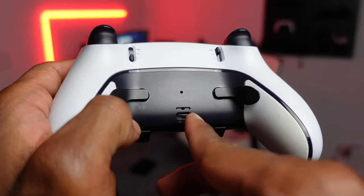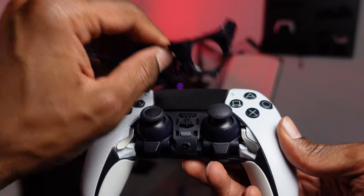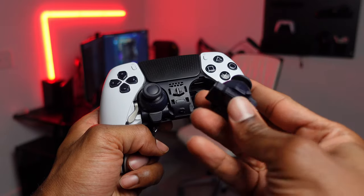As soon as I saw that this controller had swappable thumbsticks in the trailer video, it was an instant buy for me. I think this is the most important feature on a pro controller, because who wants to spend $200 on a controller just for the sticks to drift and have to send it back and wait weeks to get it back? The thumbstick modules are so easy to replace — you just open it up from the bottom, swap it out, and you're done. You don't need any special tools. Even though I haven't had any stick drift in the year or so I've had it, it's really nice knowing I can easily swap them out for only about $20.